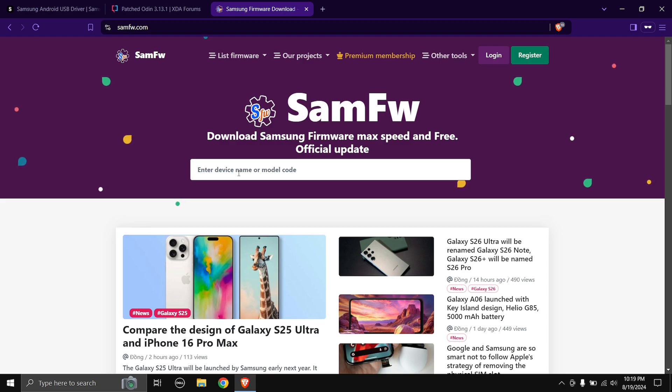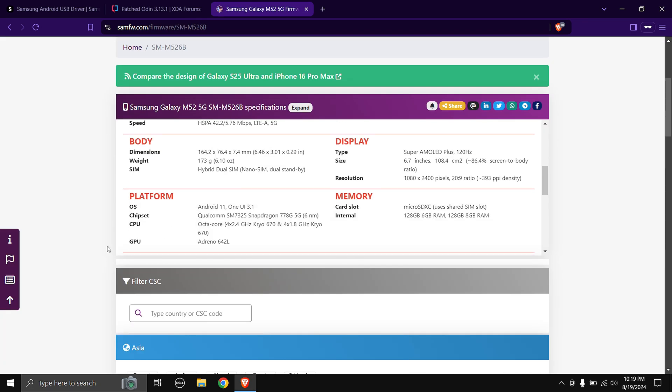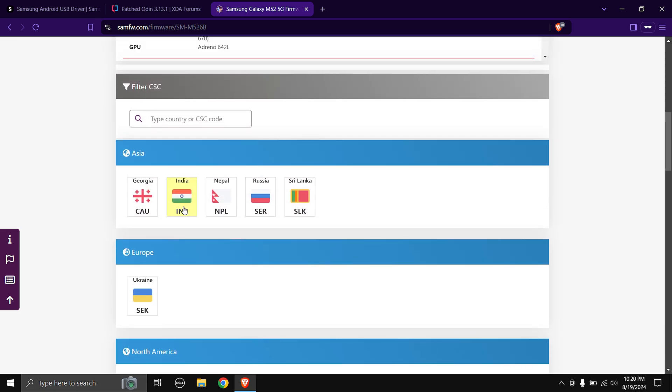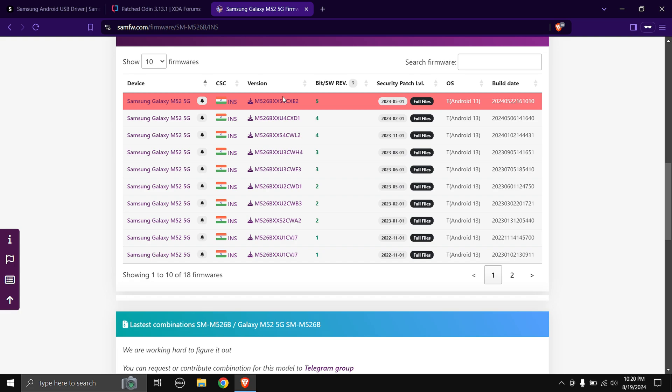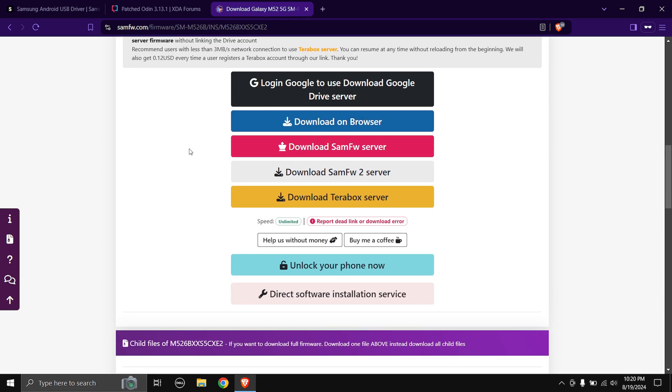Next, head over to SamFW.com to download the firmware for your phone. First enter the model number — my phone's model number is SMM526B. If you're doing this on another Samsung phone your model number will be different. Mine is the Samsung Galaxy M52 5G, so I'll click on SMM526B / Galaxy M52 5G. Scroll down and choose the appropriate CSC code — mine is India which is INS. Scroll down again and here you can download the latest firmware build, which for my phone is CXE2.